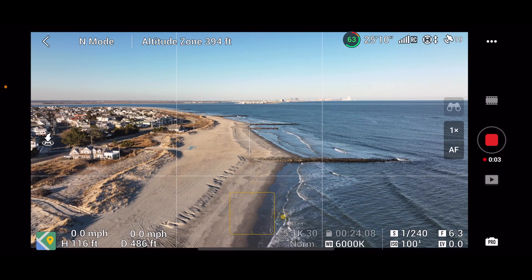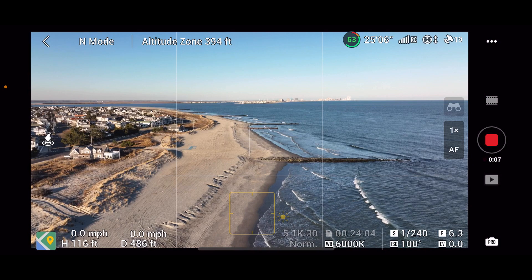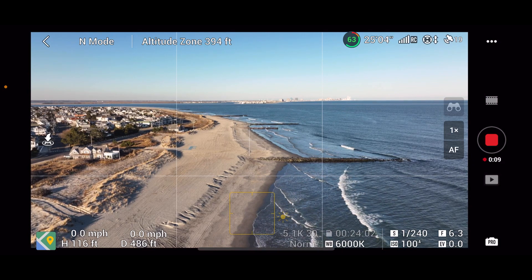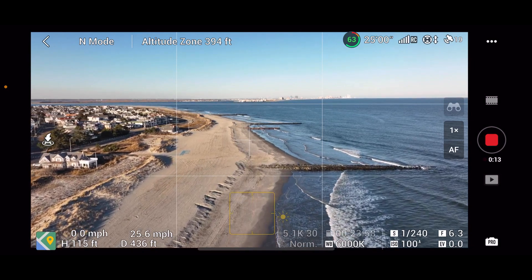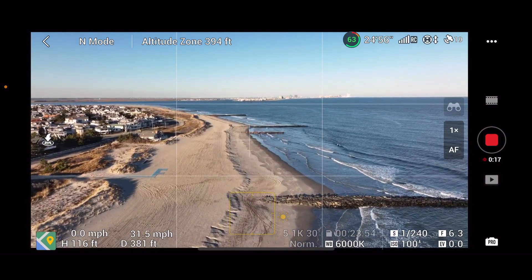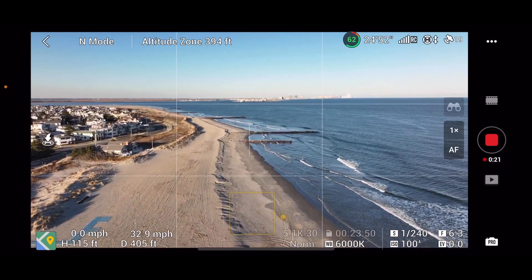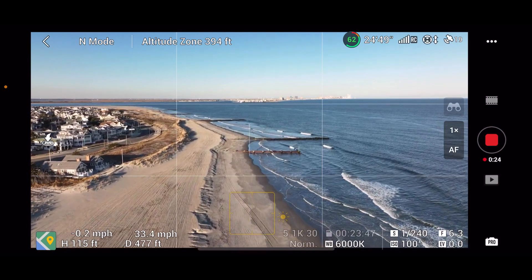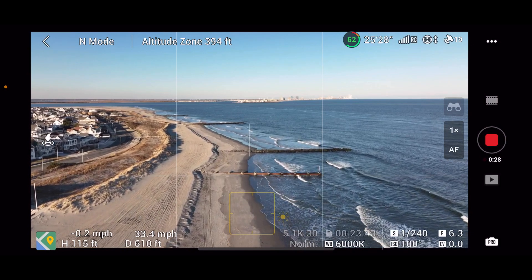We're going to run down here in normal color mode, then we'll back it up and do the same flight in D-Log. Let's boogie down the beach. You can see there was some beach erosion here — they call it 'cliffing' down here. I'd never heard the word 'cliffing' before, but there's definitely some beach erosion going on.